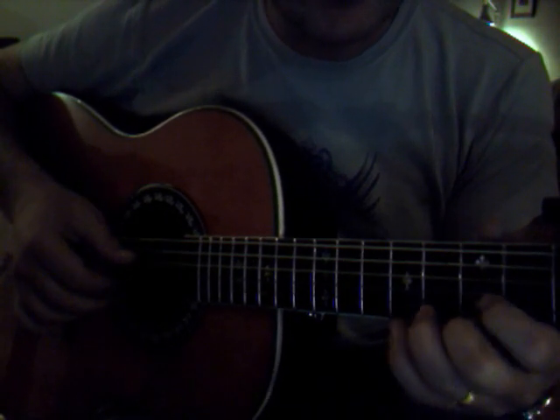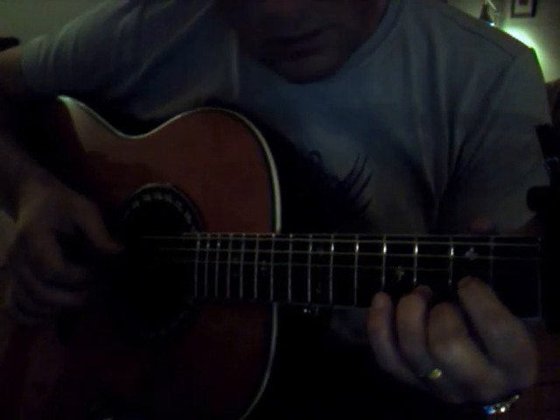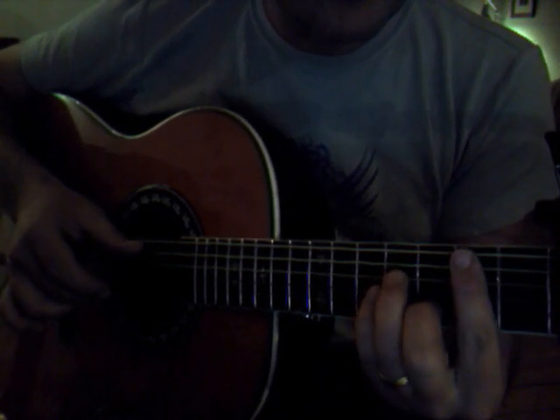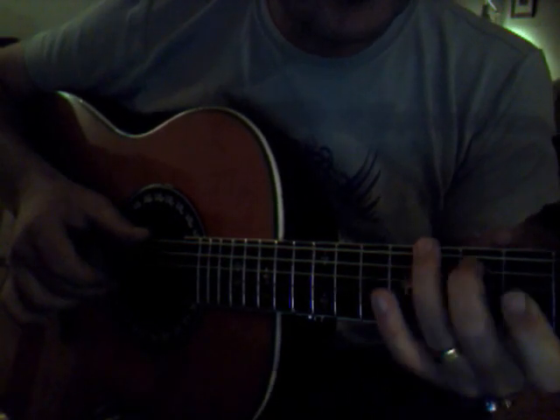Go to the D again, D chord, A7 again, picking A and E. Now I'm going with a small finger on the E string onto the fifth fret, then changing over to the B — it's again the same idea as before, then the G.